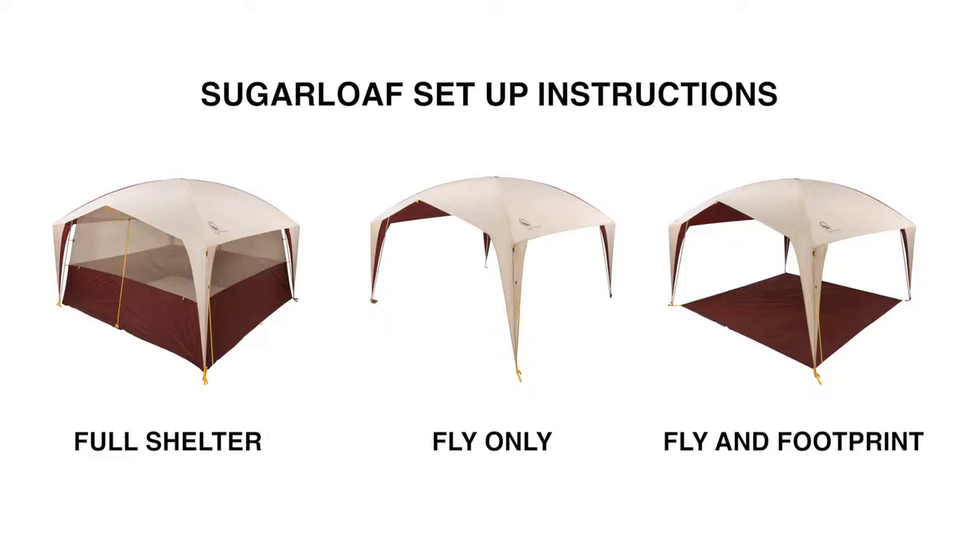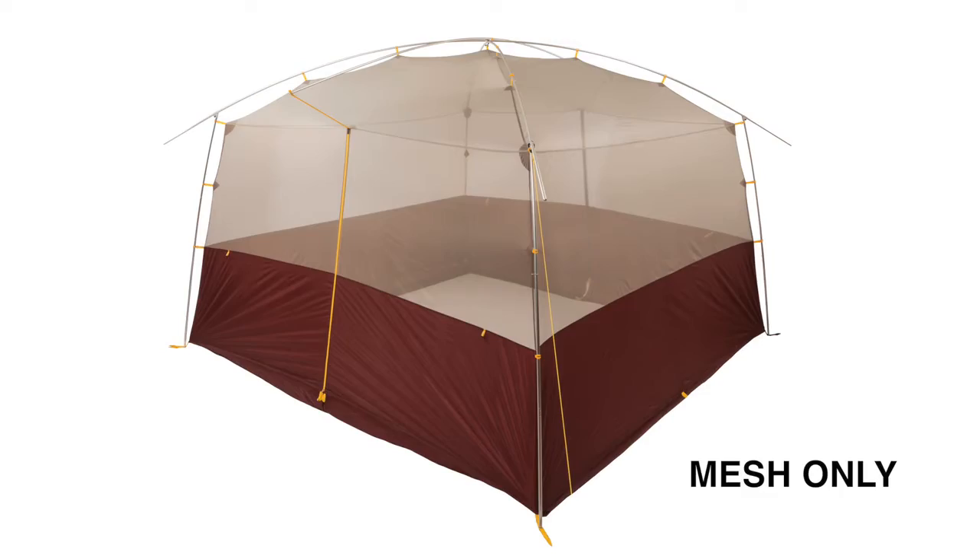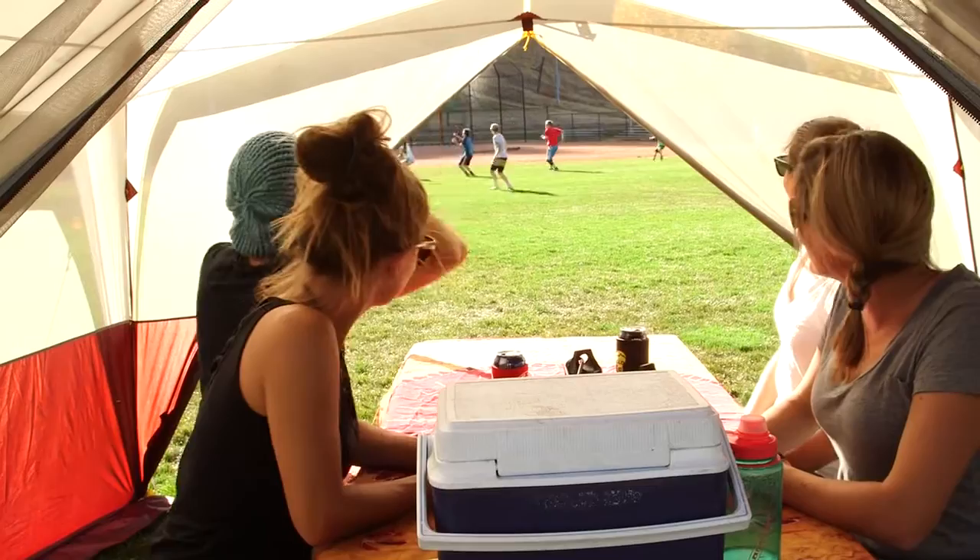Best to use the order of operations suggested in the instructions for all configurations. Full sunshade with mesh walls, mesh walls without the fly, and the simple sunshade with no mesh walls with the fly alone or with the footprint. Perfect for hot, sunny, bug-free days at camp or even watching your kids' soccer game.